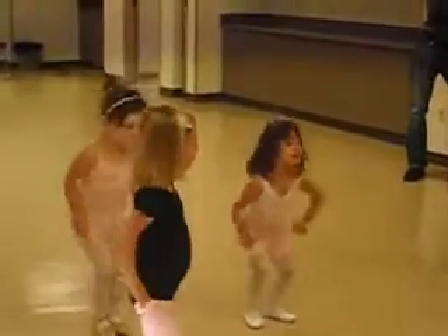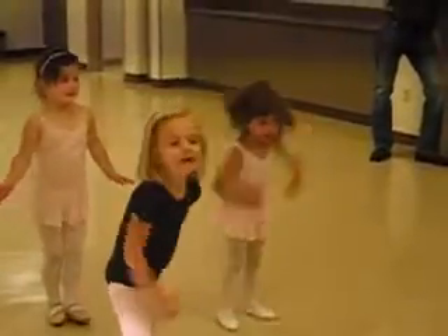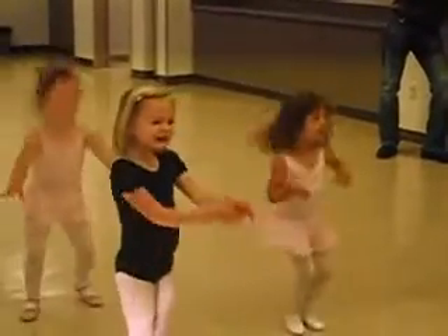Face first. One, two, three, four, five, six, seven, eight. One, two, three, four, five, six, seven, eight. One.